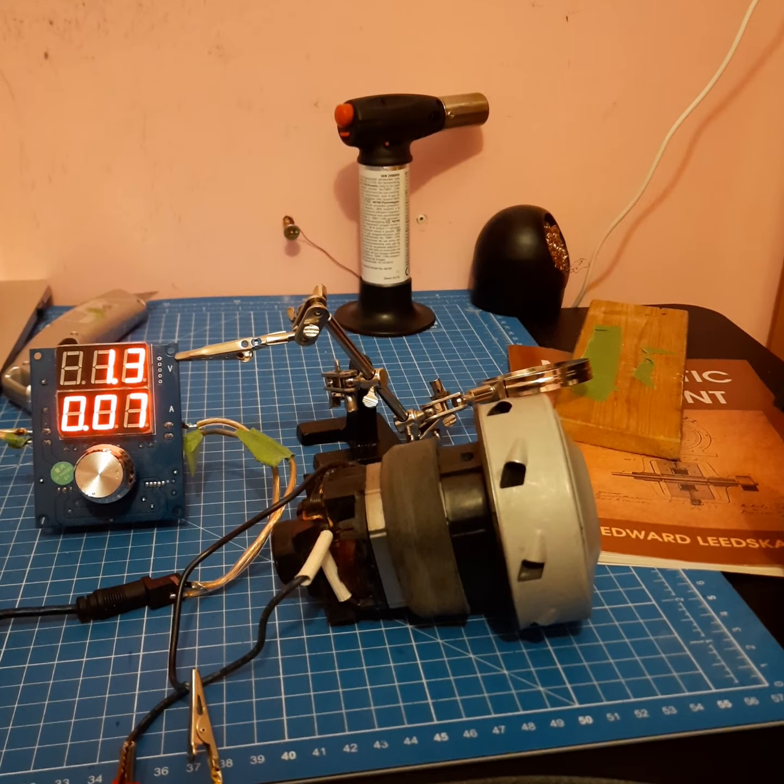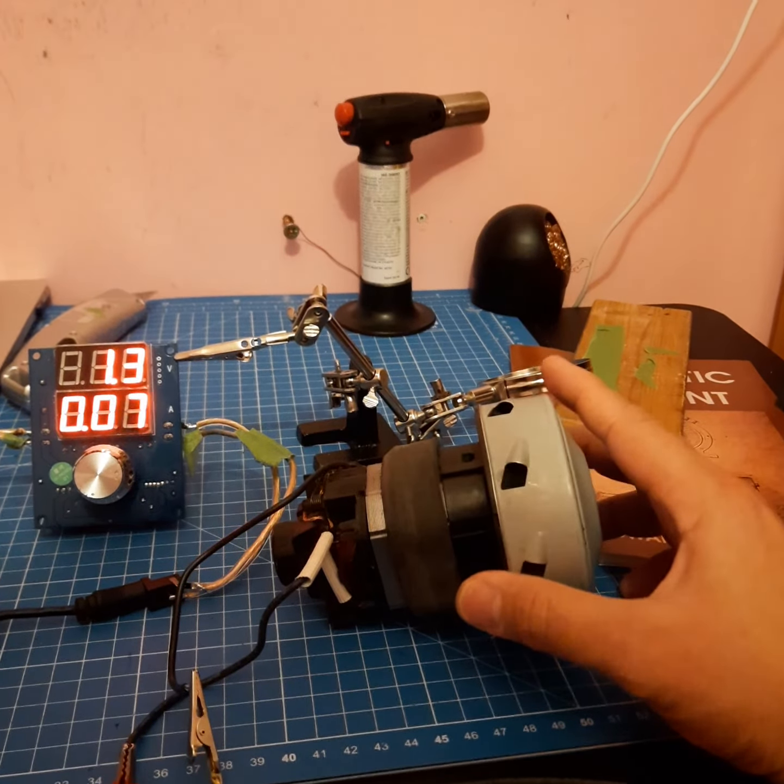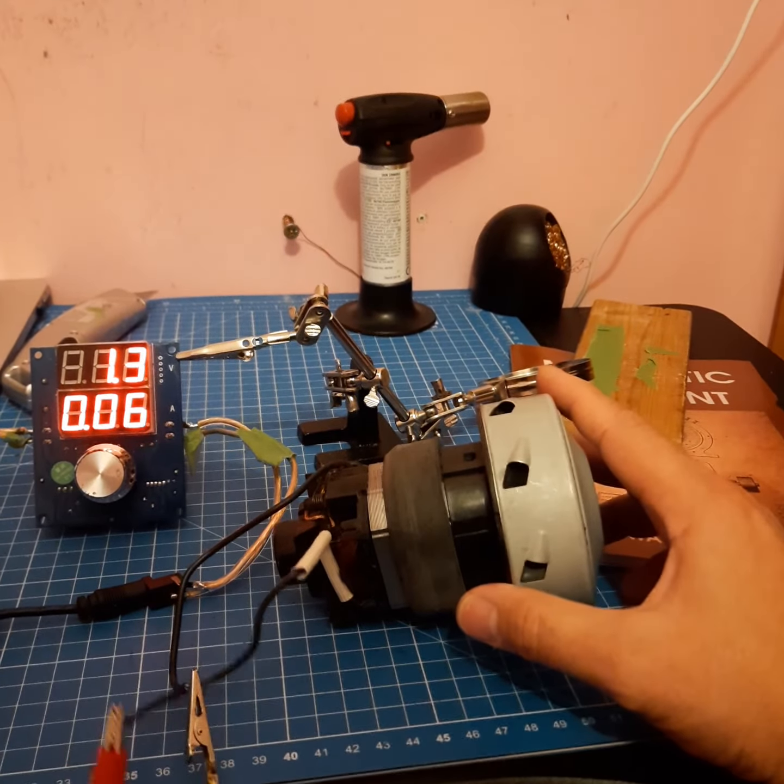Good morning folks. I have a question in my mind: if an old vacuum cleaner motor would run on DC power. It runs quite fast on AC power, but let's try to run it on DC power.